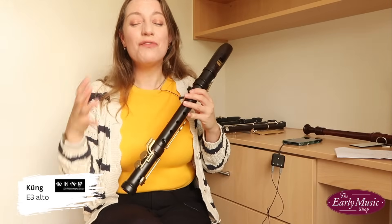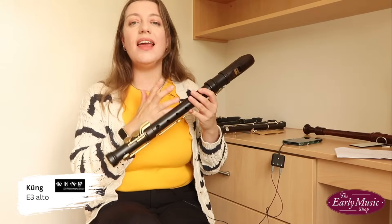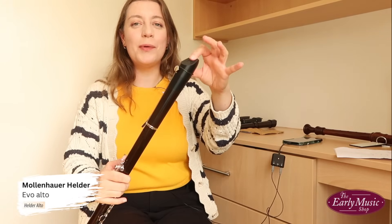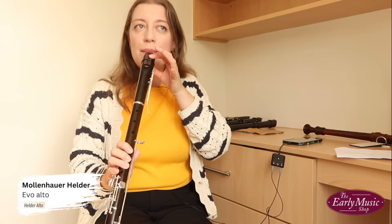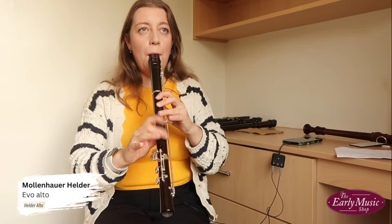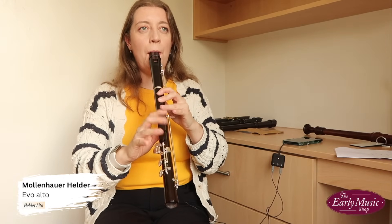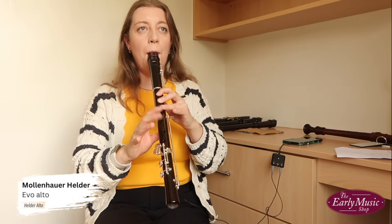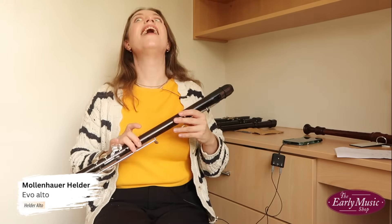I really like the sound of the Kung and the Helder. With the Helder, remember our moveable block — if I push that in with my lip, it closes the wind way and enables me to play softer. The potential feels huge. Dynamic range: tick across all five. Let's talk about keys.